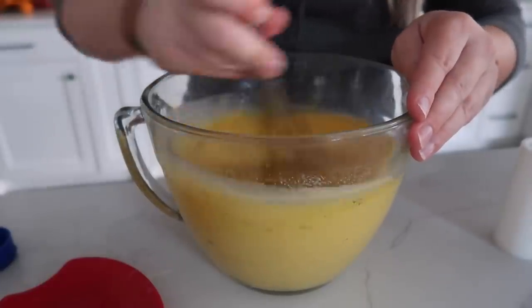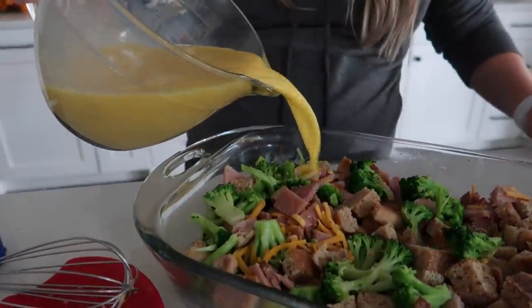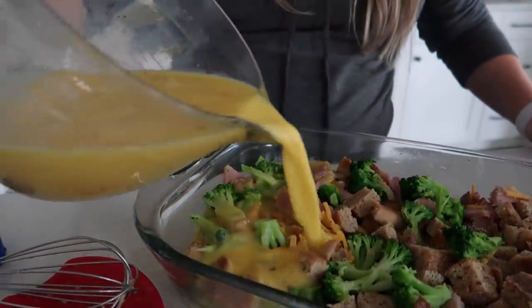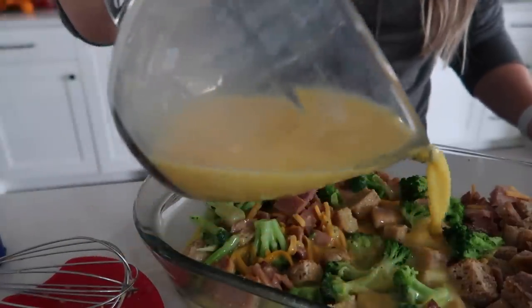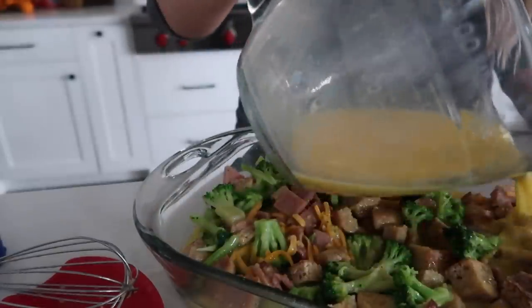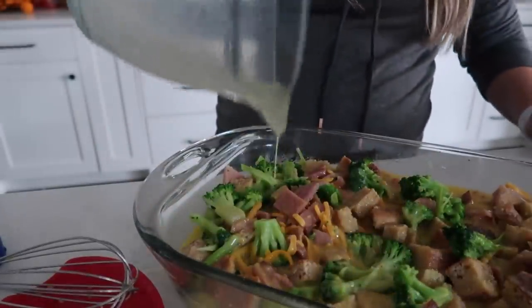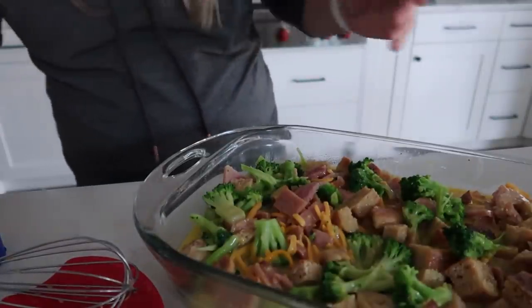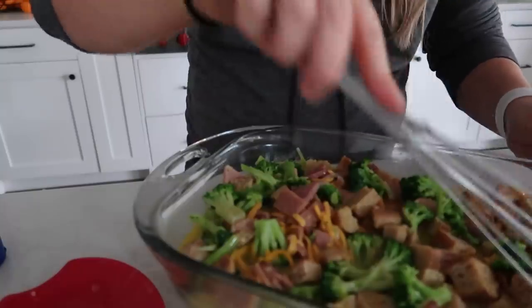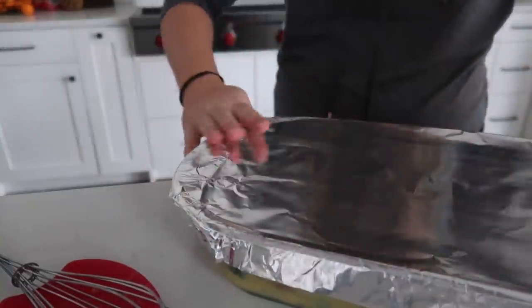Carefully and gently pour the egg mixture over everything in the pan. This recipe says it needs to sit overnight, but I never do overnight — I don't have the patience. I'm going to let it sit in the fridge for about 20 minutes so it can soak into the bread. If you're making it in the evening and cooking it in the morning, it's perfect for overnight. Cover it with foil and stick it in the fridge.